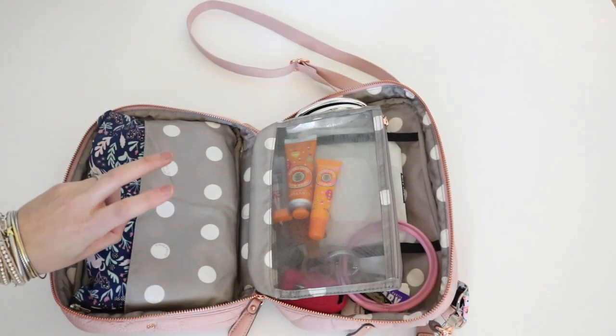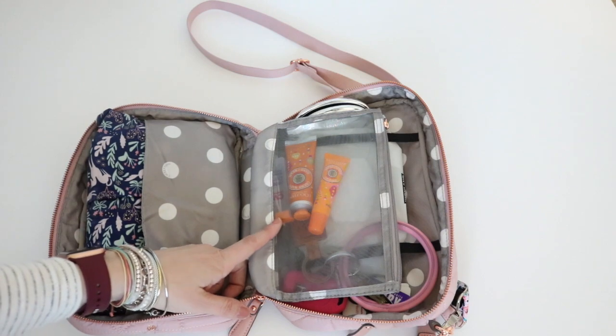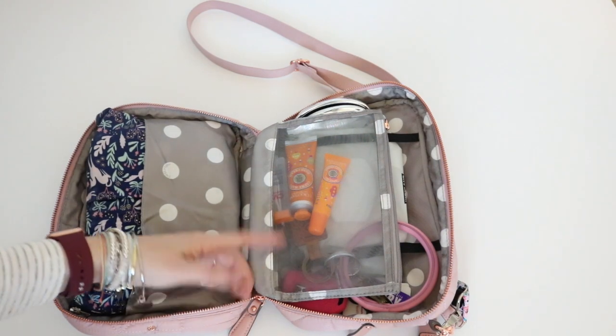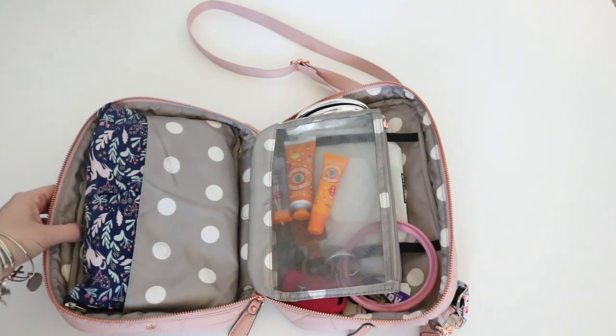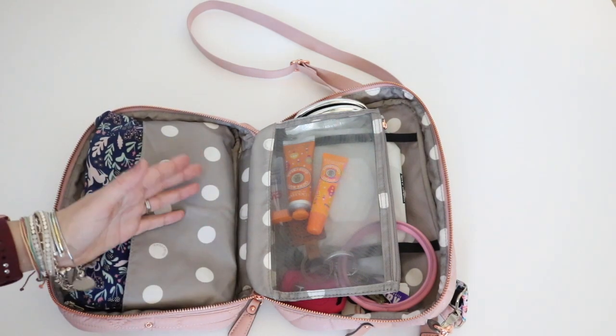So here's what I mean by a shared bag. This portion in the middle you could totally use for mama if you want it, or to pack all kinds of other things. The quilted fabric really provides a lot of give, so if you needed to overpack the bag you definitely could.